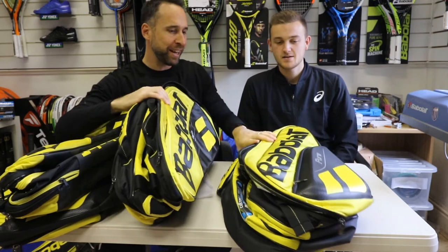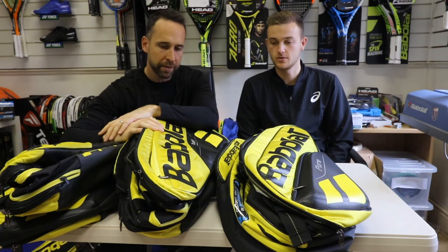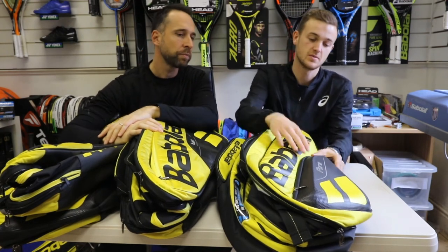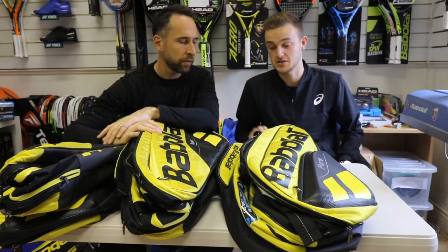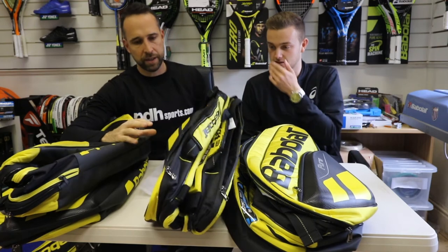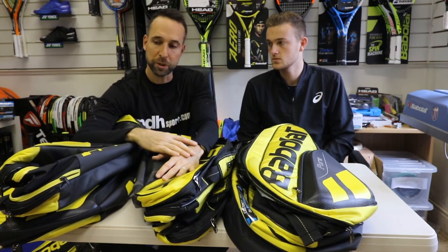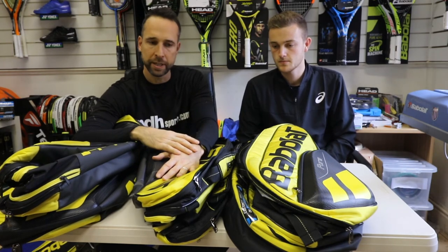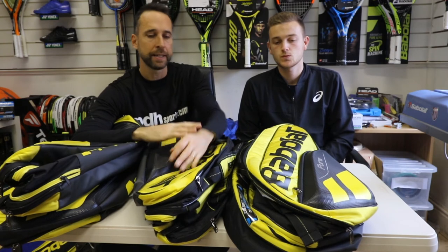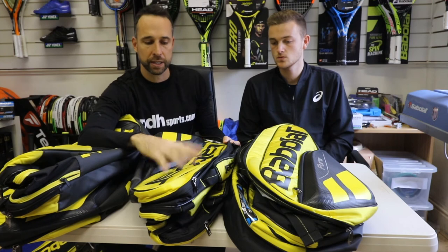Are you going to give it a thumbs up or thumbs down? Definitely a thumbs up from me. The quality really stands out in the Pure range — it's almost like a carbon fibre aesthetic, so it looks really smart, and you certainly get what you pay for. I definitely agree with that. With all of Babolat's performance bags we've had no issues with durability — you're really going to get a quality bag. Maybe if you're into the Aero range, this is perfect for you and you can look at upgrading to the new rackets.